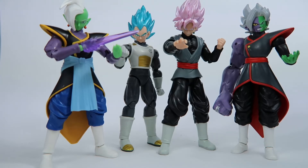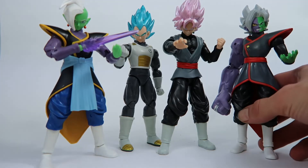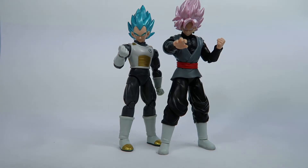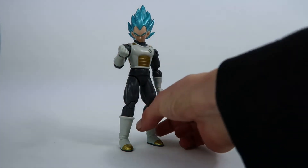Hello fellow Collectors and welcome back. Gallagun Toys back at it with another Dragon Ball review for you today. We are looking at the Bandai Dragon Stars Dragon Ball Super figures. This is series 4, and this is the rest of the wave that you need to complete Merged Zamasu. Let's get the first figure in this review on the stand and have a look.